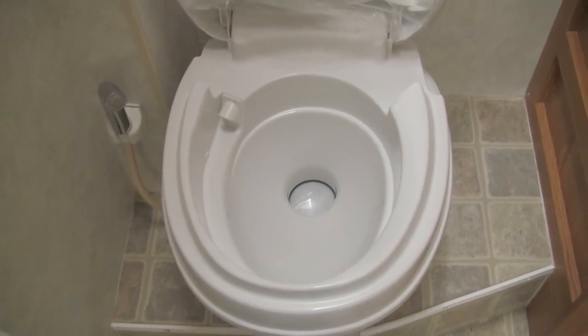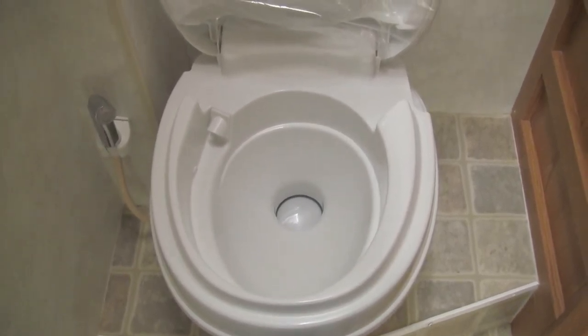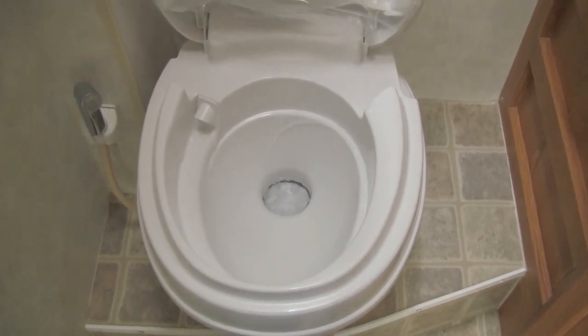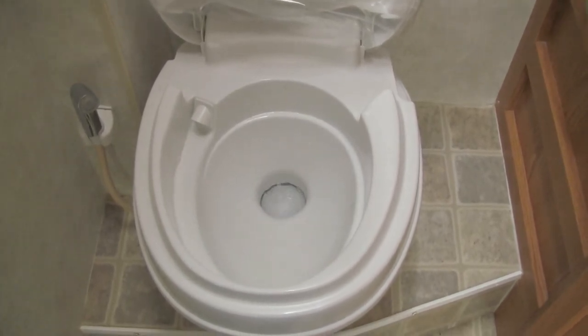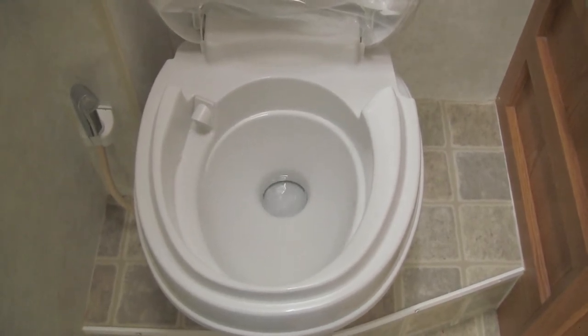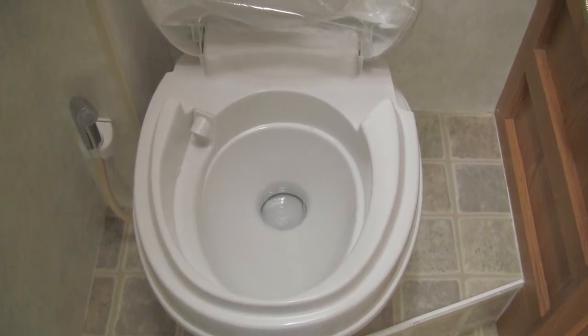Got the water pressure on from the water pump and my freshwater tank. We'll give it a little push, bring some water in. Seems good. Now let's see what the back of the commode looks like — there are connections in the back, they look good, not leaking. Very satisfactory. It looks good. Now let's check the operation of the hand sprayer.